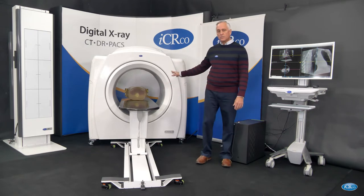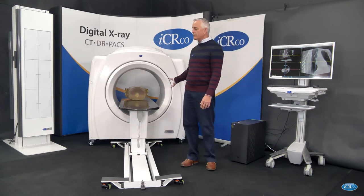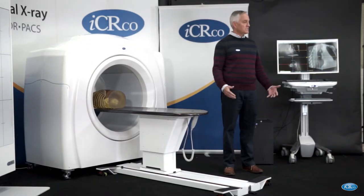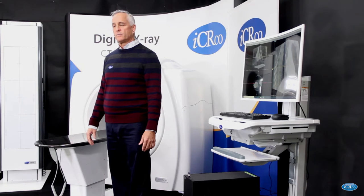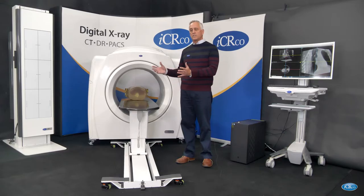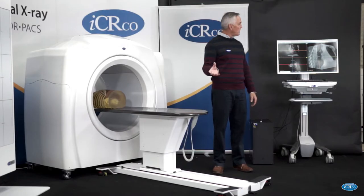The exam takes 22 seconds. Every single image is captured — 360 images around the patient. They're all high resolution chest images, chest x-rays, and therefore we can use those also to aid in the diagnosis of the patient. So we have 360 chest images from this study as well as a reconstruction which gives us a 3D view of the patient.